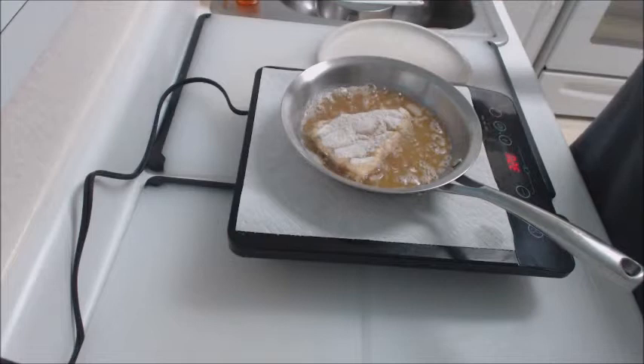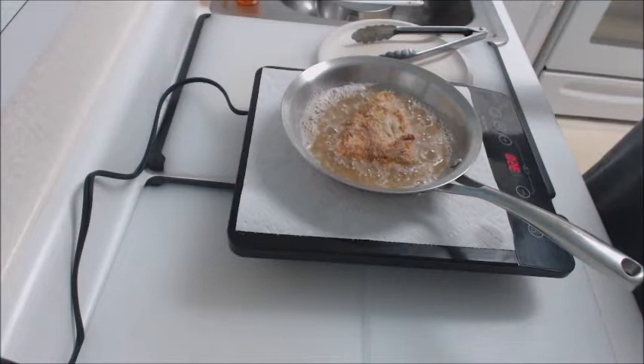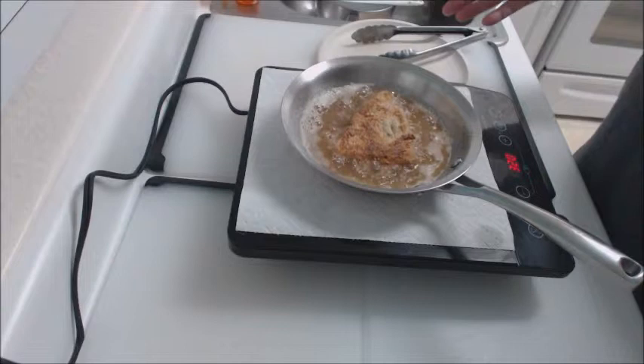This has been in here approximately two to two and a half minutes. I'm going to turn the fish over, and you'll see that it's a lovely golden brown. The fish is not burned, there's very little smell to it — you're not overcooking or burning the oil. As you can see, the oil looks clear, and this is oil that I have used previously.